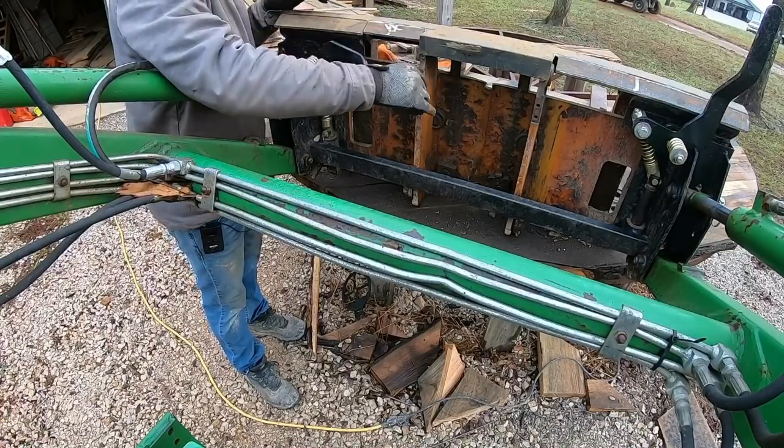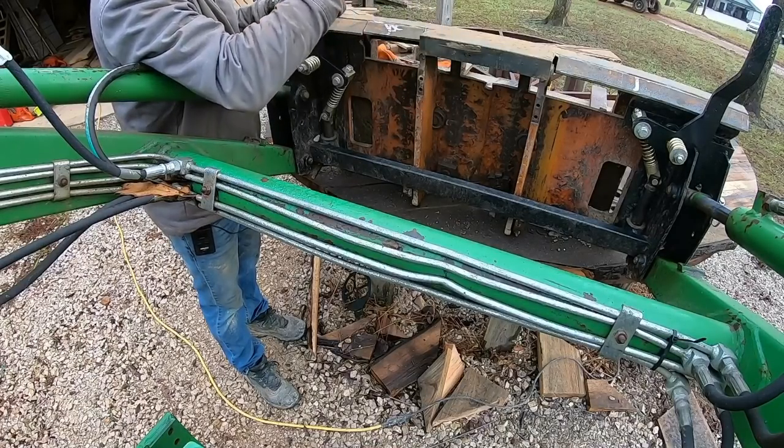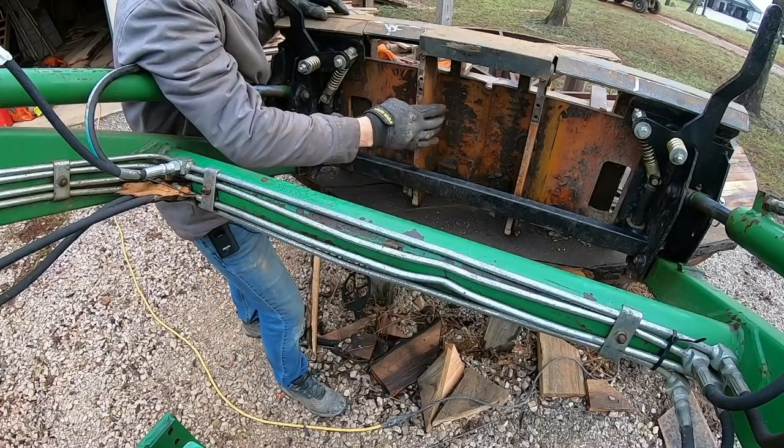We've got plenty of clearance as far as that goes. This bar makes contact, but that's okay. I plan on trimming this up anyway, just to get some weight off of it.